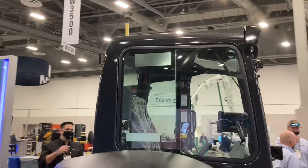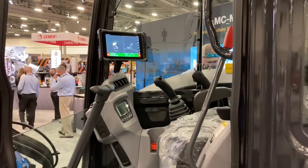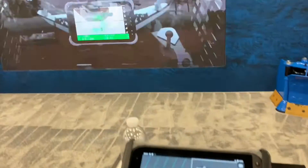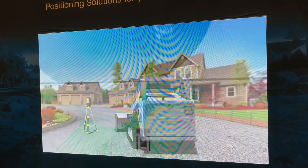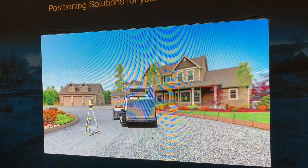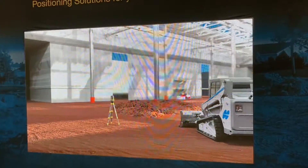The intent of MC Mobile is that an operator could be moving dirt in less than an hour — get the equipment off the trailer, set up the laser, measure what's there, jump in the cab, design in the software on this tablet here, design what's supposed to be there, and then execute and start trenching and start grading with a compact track loader or mini excavator.